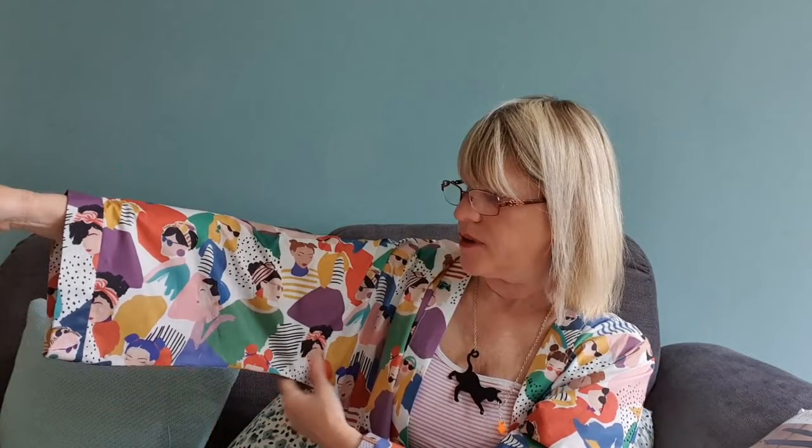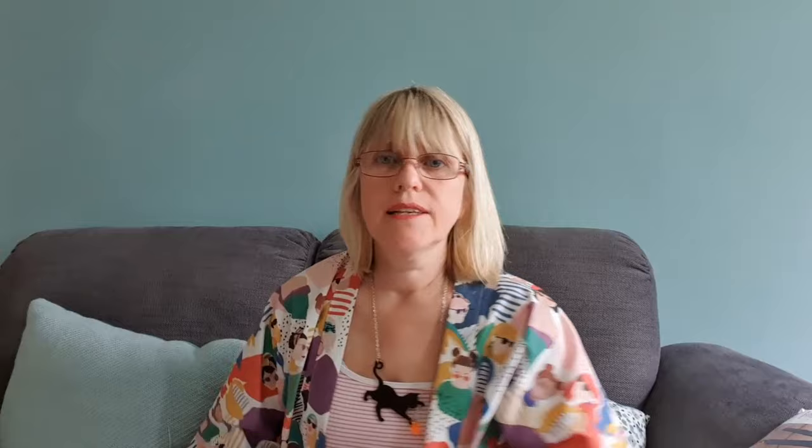The sleeves are meant to be quite deep in this kind of pattern, but I did take just half a centimeter out all along, up to where the seam joins the bottom and top sections, just to make them a little bit narrower. So yeah, not particularly complicated.